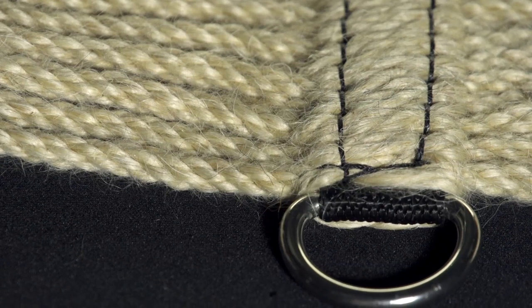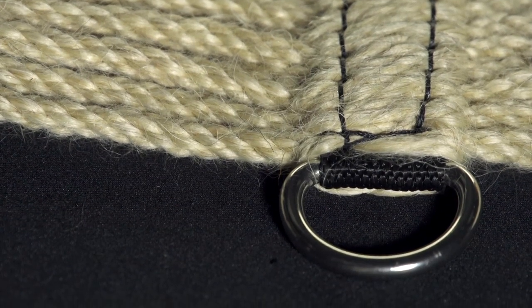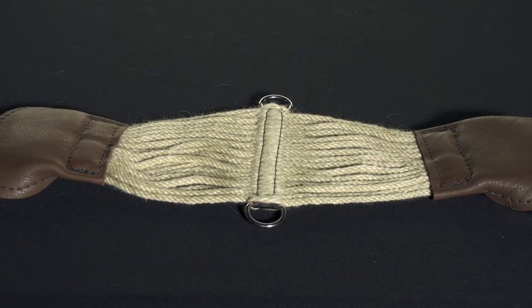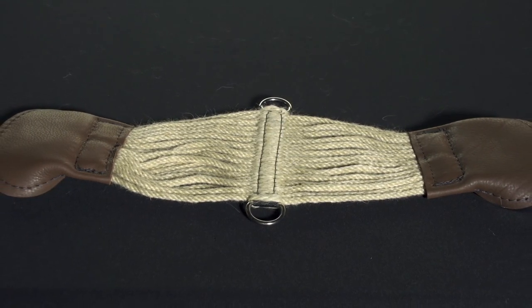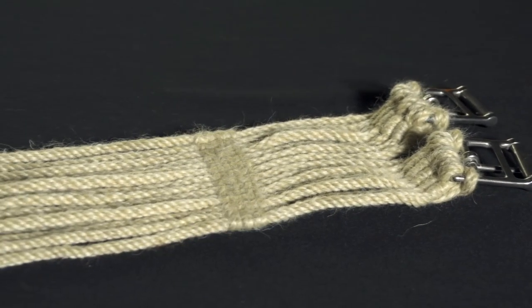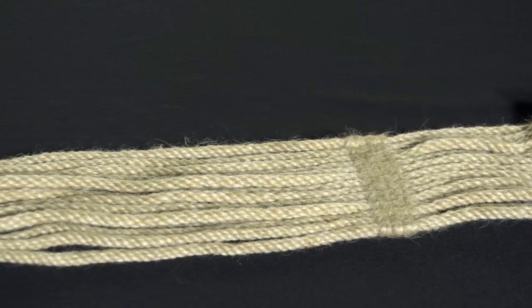These girths are all made with stainless steel hardware so they won't rust or corrode over time. We have two different styles of dressage girths: the contour, which is going to be wider in the center, and the straight dressage girth. Both feature leather as well as neoprene backing behind the buckles to keep your horse nice and comfortable.